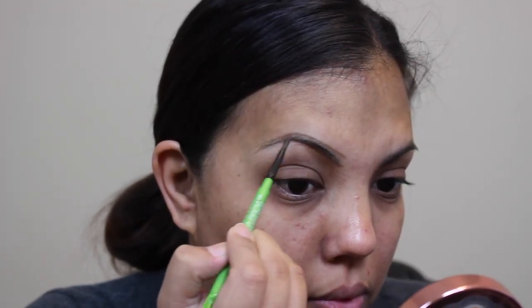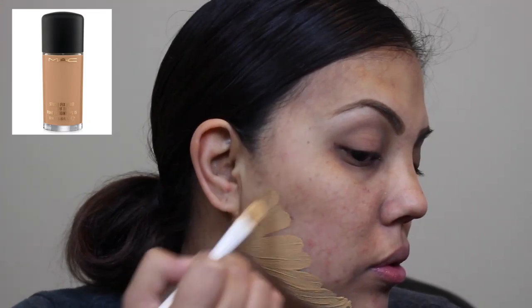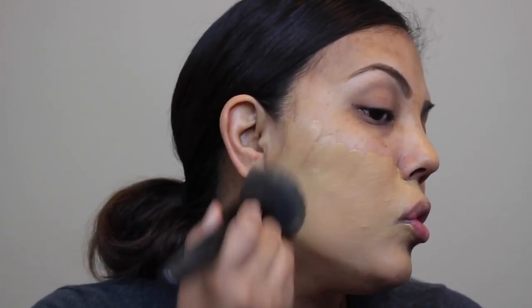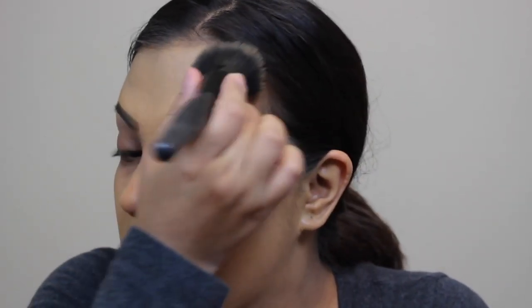Now I'll be using the MAC Studio Fix Fluid Foundation in the shade NC40, and I'm going to be applying this on my face with an ELF brush and blending it out with another flat top ELF brush as well. I'm not putting any under the eyes because of the fallout, so I'll clean that up later.